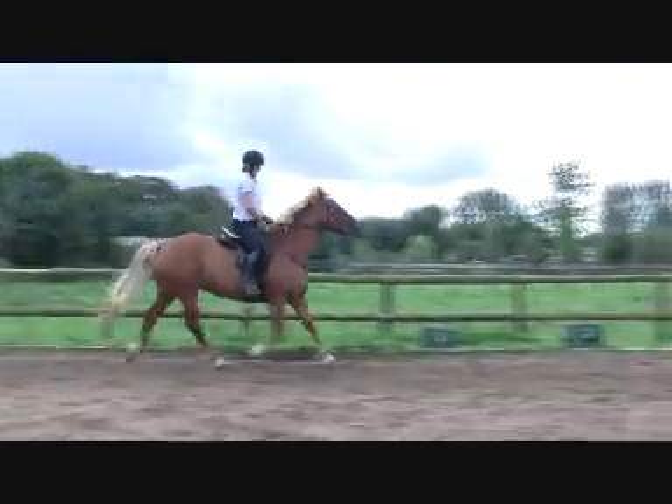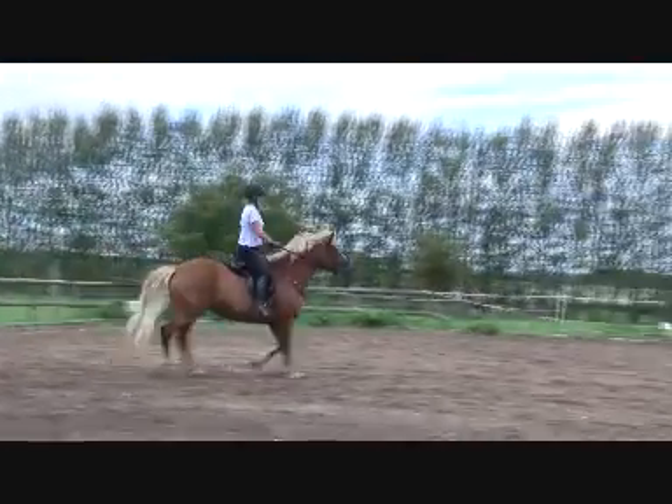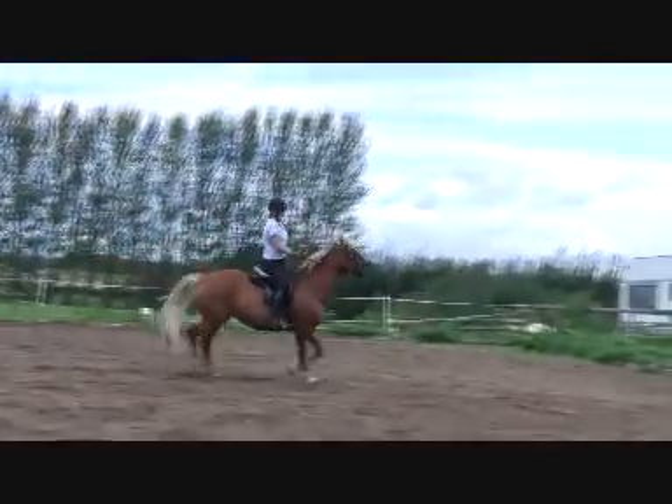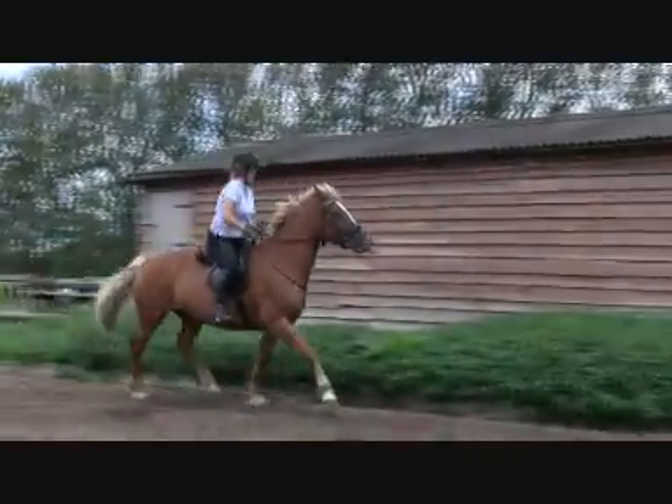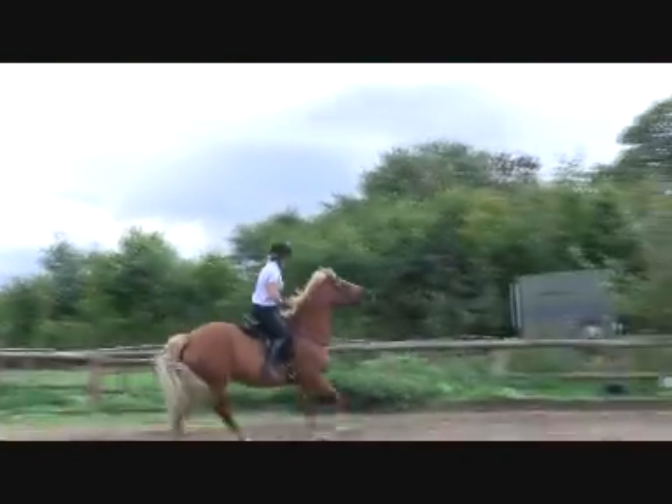Very slow, keeping the thighs. She fell out that time, didn't she, Debbie? Okay, just try to pop her into canter from trot, or take a walk and go again. Thighs narrow. Sit back. Sit in.